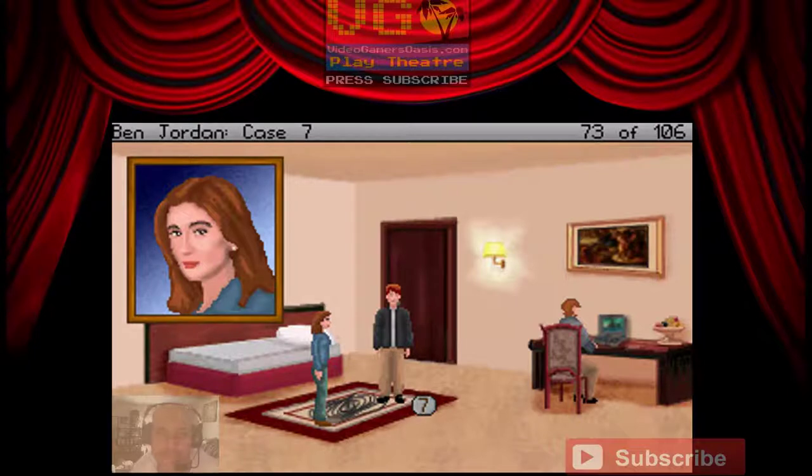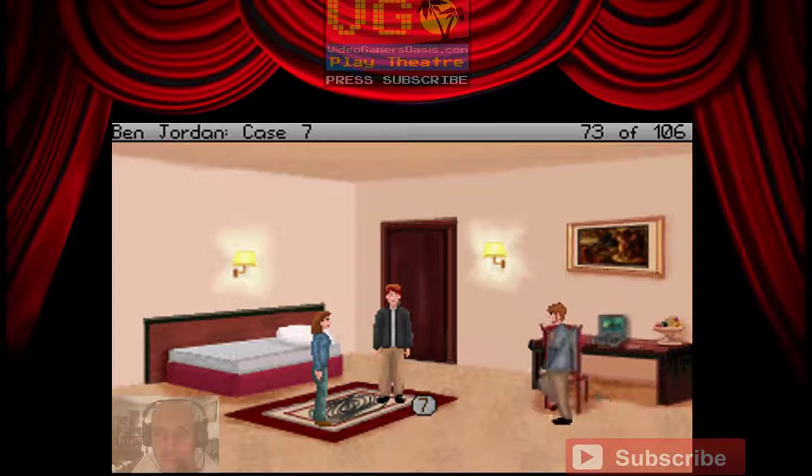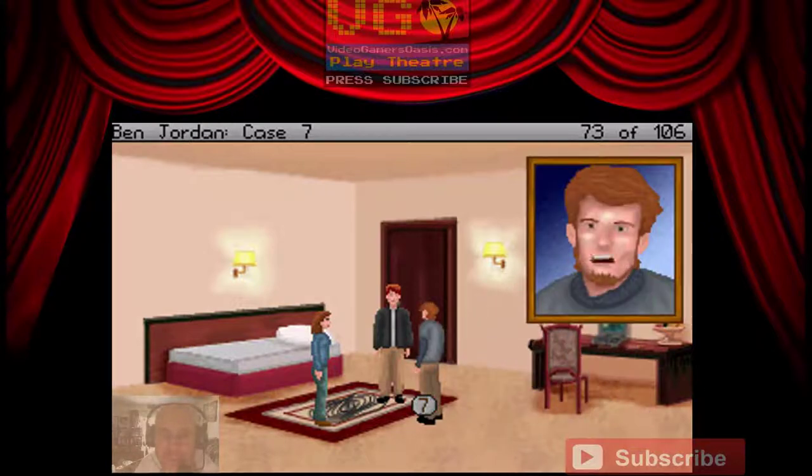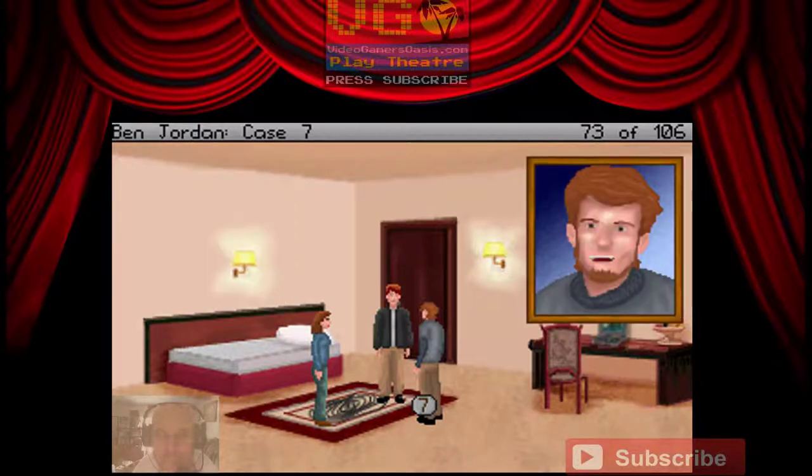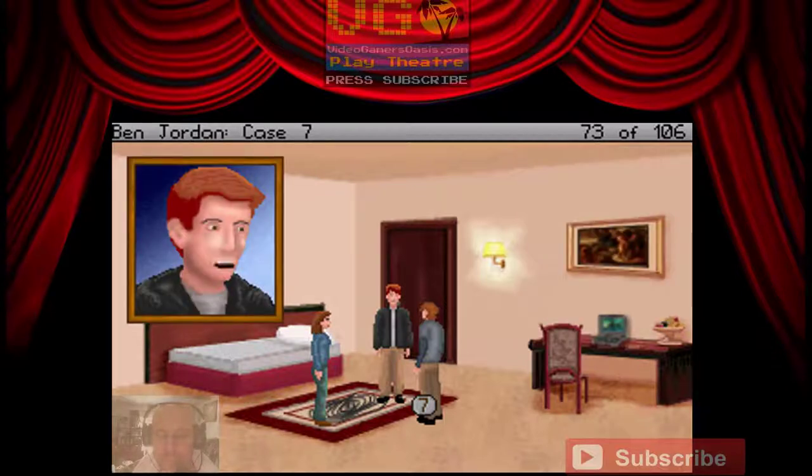Ben, you came back! We did it! Were you guys expecting me not to? Of course we did — came back with treasure. We were just worried. We've done good, folks. We've done good. How did it go? Pretty well, aside from almost being caught by Bianchi. 'I told you we shouldn't have left him alone, Simon.' 'Ben could take care of himself, Alice.' Clearly he was able to. Although the whole thing was a little too close for comfort.